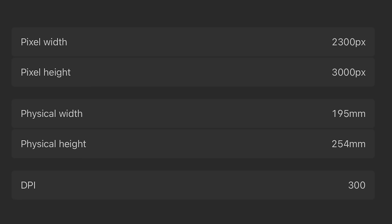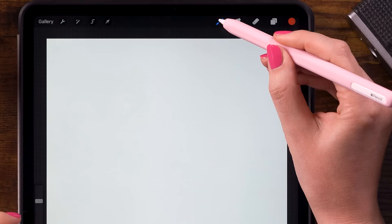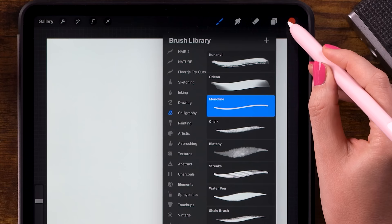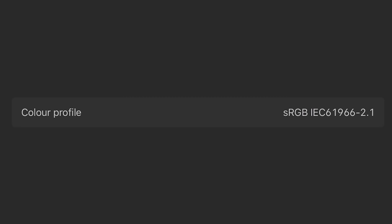First of all, the canvas is 2300 pixels by 3000 pixels. First thing we'll do is draw a circle and we'll do that by using the monoline brush, which you can find under calligraphy. For the color, we will use this color right here in the color palette, which you can download for free through the link in the description. And if you really want to use the exact same colors I'm using, be sure to set your color profile to sRGB.